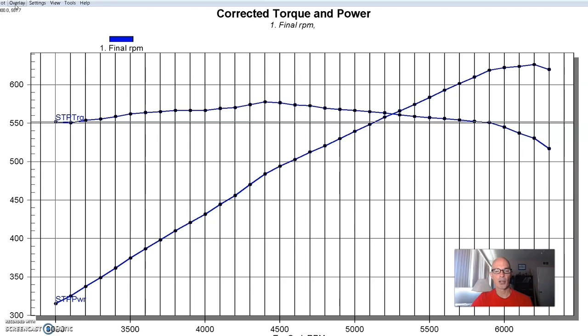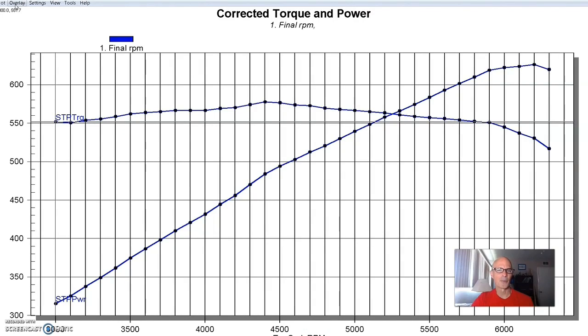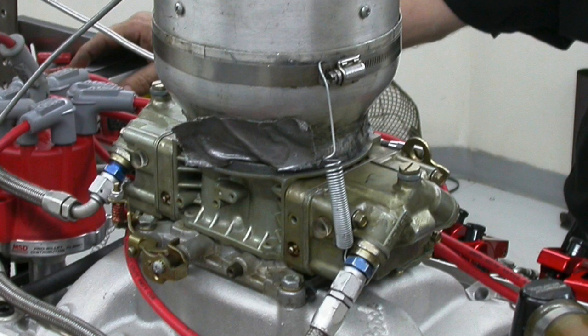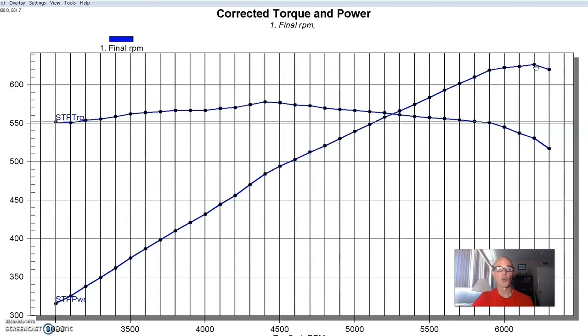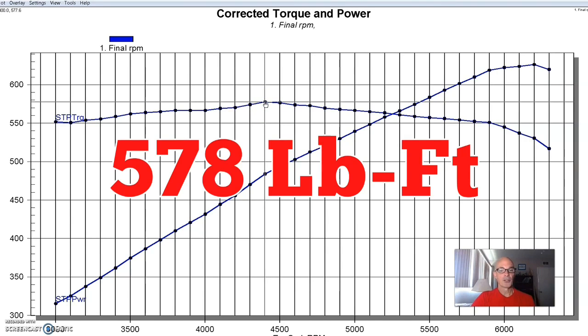We started off with an Edelbrock RPM Air Gap, which is a good dual plane intake — the one I'd recommend for most street applications because they work really well. But on a big block, especially a 496, guys want to step up to the single plane because it does make more power. The 496 with an RPM Air Gap and a 950 HP carburetor — this was all the way back in 2003.